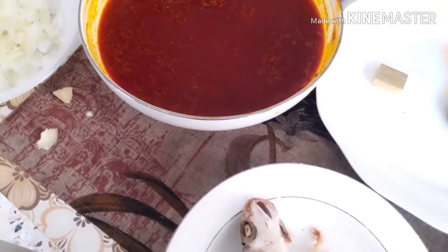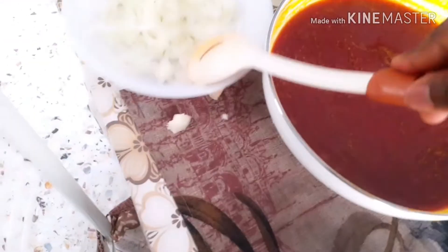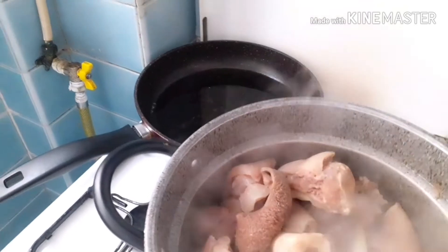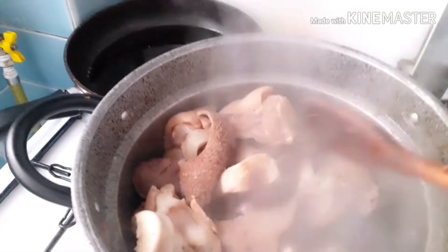This is the banga — I've just put it in a bowl so I can sift the sand away from inside. This is the onions. I've already prepared my meat — I have shaki, cow leg, and goat meat, all together.